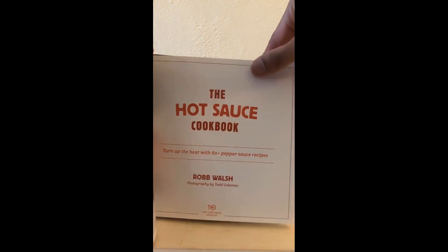It features writings about the cuisine and the sauce associated with it. This is an example of a section. In the back they have a glossary of hot sauce terms, and here is a picture of the author in the back.